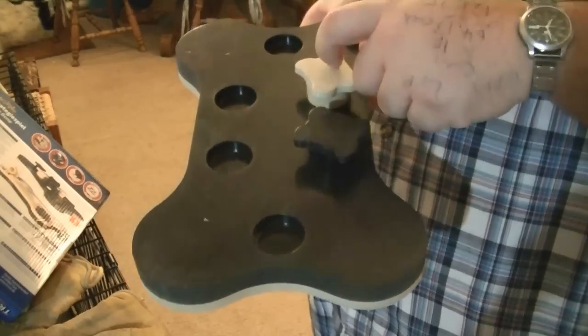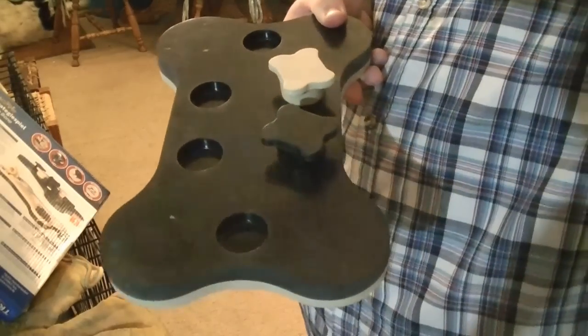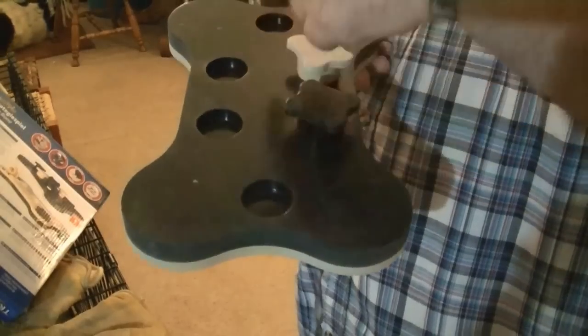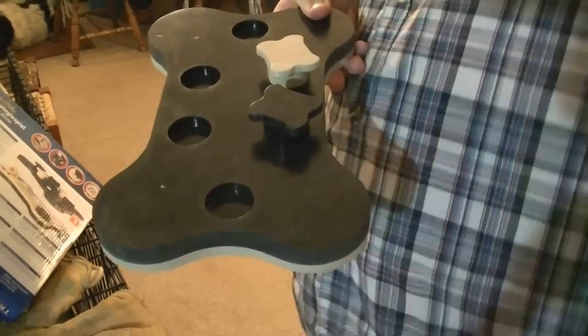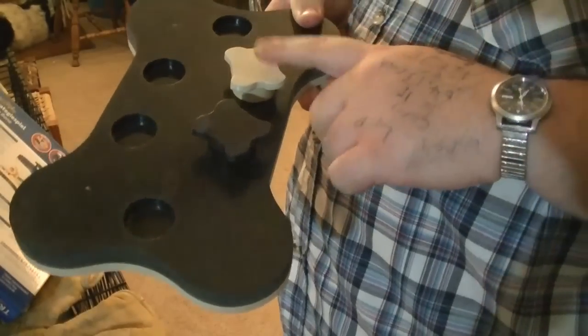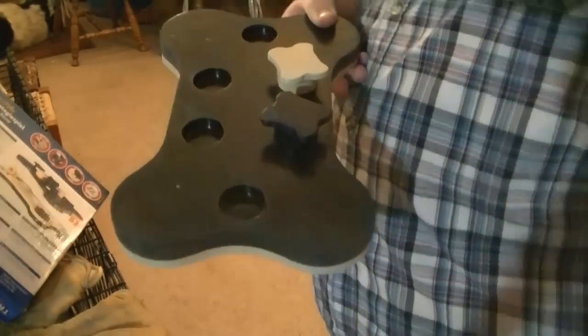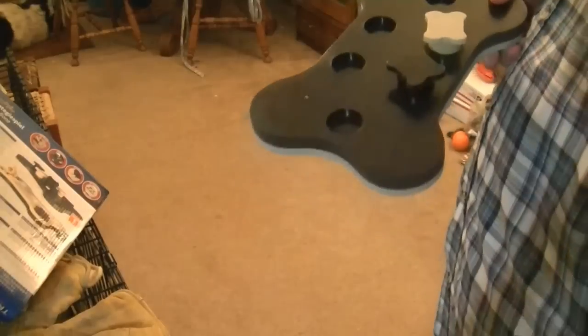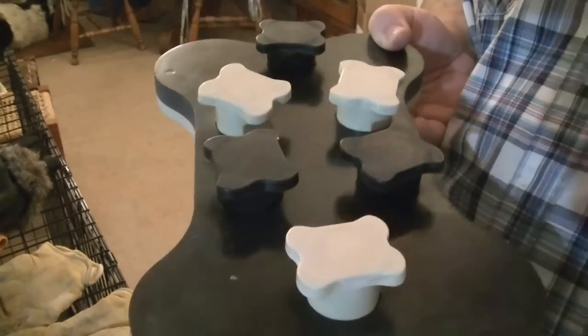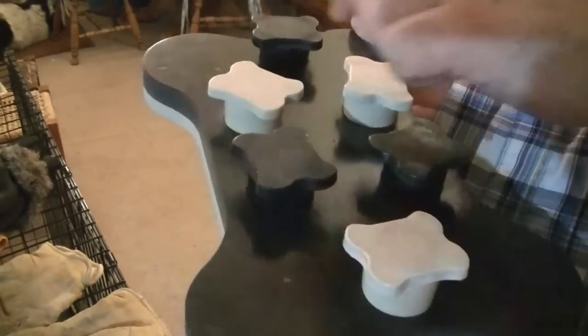You start off training them how to use it, but then you put treats under like one out of all of them and see if she'll sniff it out. I'm going to put treats under all the white ones, and she won't be able to see me putting them under. There, I got treats under all the white ones.